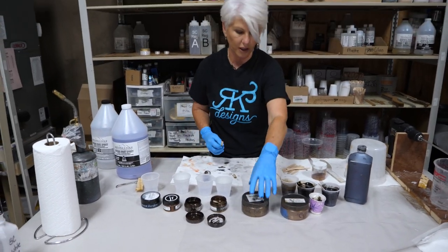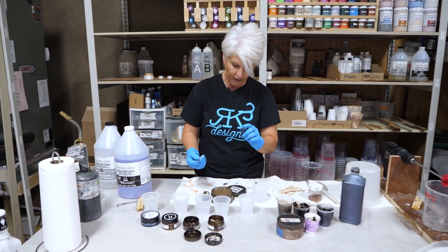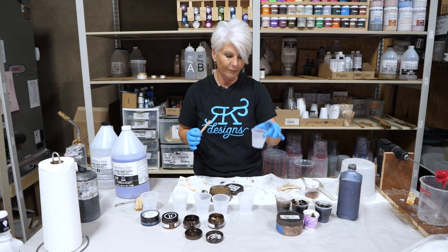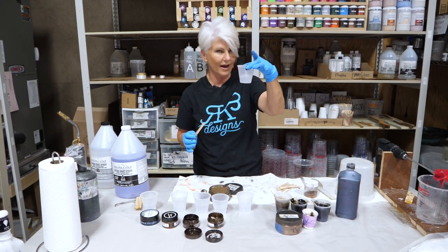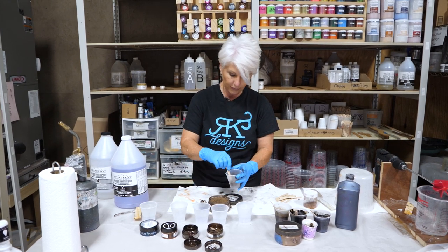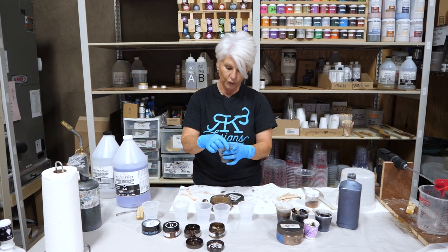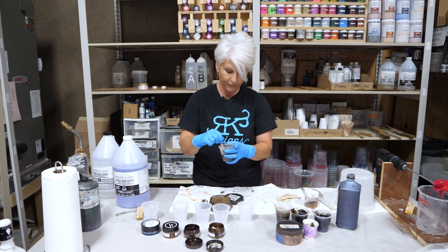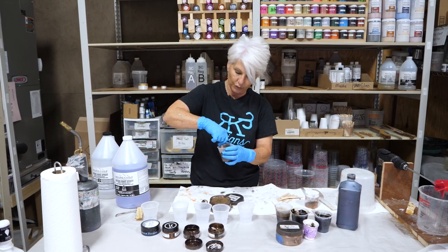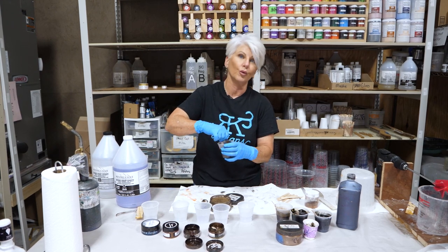Next we're doing our dark bronze mica powder. Usually when I mix mica powder into epoxy, I make a slurry out of our thin dispersion fluid. But I'm making a very small amount today so I'll be able to mix it really well. If you don't mix your mica powders thoroughly, when you put it on your surface you'll get little fishtails or starburst effects because the mica powder hasn't been thoroughly mixed. That's why we use the dispersion fluid to help it mix really, really smoothly.